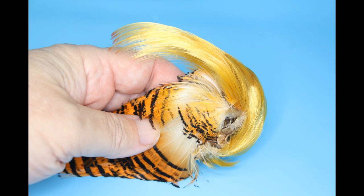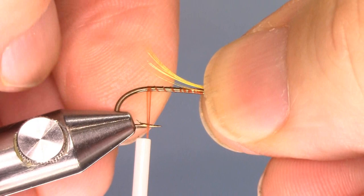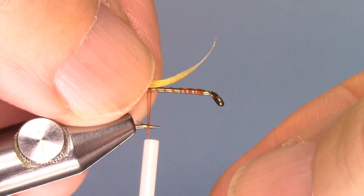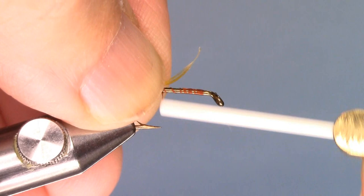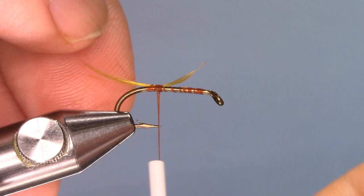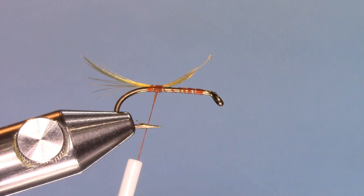I'm going to take a golden pheasant crest feather and use that for the tail. I'm measuring it to the shank of the hook — the tail for this fly is the length of the shank of the hook. I'm going to transfer it to the bend of the hook. Using the pinch and loop method, I put the thread in between my thumb and index finger, let it slide down, and then pull it up. I will secure this at the bend of the hook. We can tug on it to make sure it's the right length — if it's too long, pull it from here; if it was too short, pull it here. This looks pretty good.